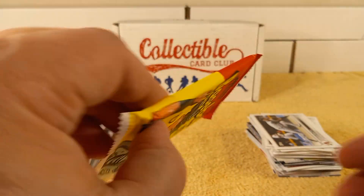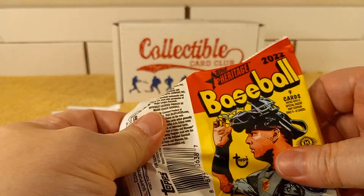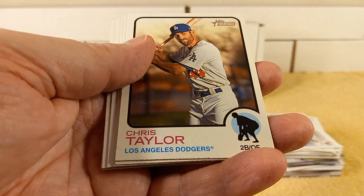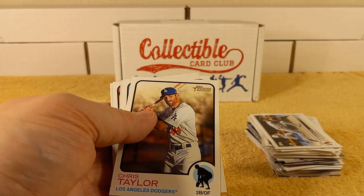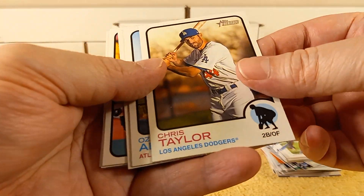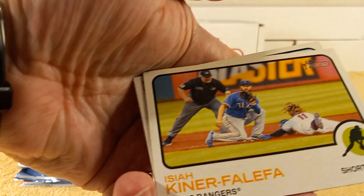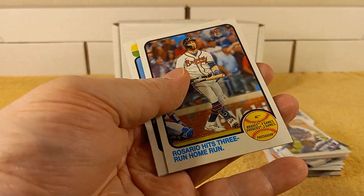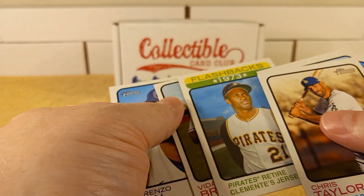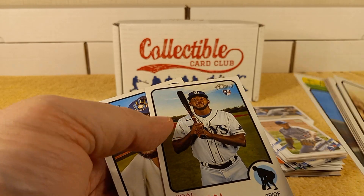2022 Heritage — I'll set this one aside because I still have them sitting over there ready to be sorted. Chris Taylor. No inserts in that Series 1 pack — that was weird. 2021 Heritage — Ozzie Albies, John Lester, Rosario, his three-run home run flashbacks. When the Pirates retired the great one — Roberto Clemente — jersey number.